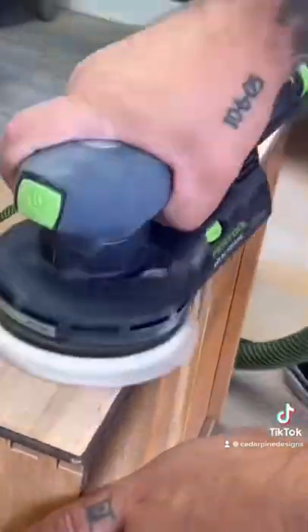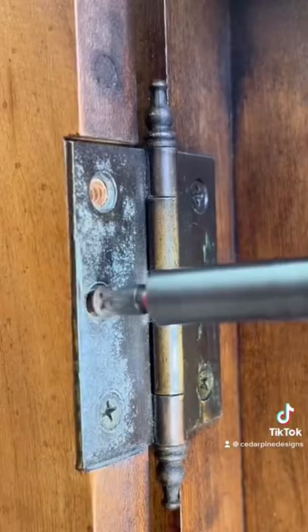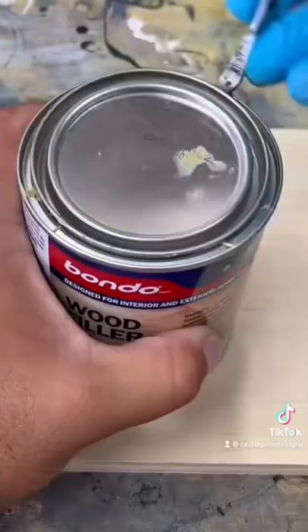I start by sanding the wood down on the top and the middle drawers to bare wood. I've removed all the hardware and all the drawers.